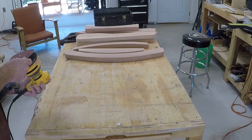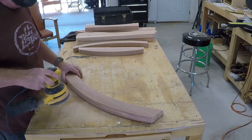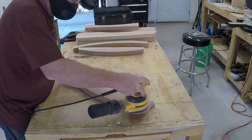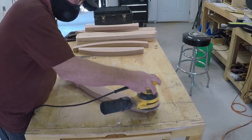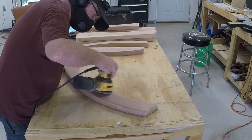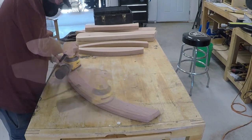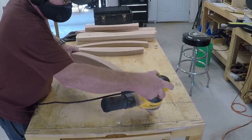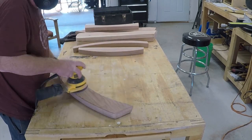First I go over it with 60 grit to get the really rough stuff off where the bandsaw didn't quite finish. Then I go to 80 grit and spend quite a bit of time with several passes, finally finishing off with 180 grit. That makes the finish come out really, really nice. Probably a little overkill for outdoor furniture, but it's worth the effort.